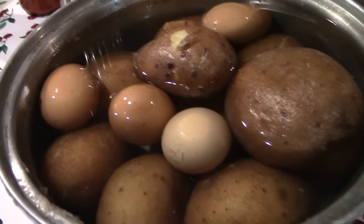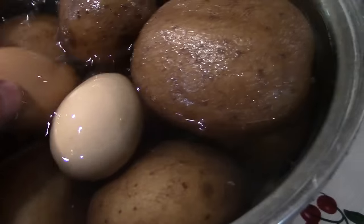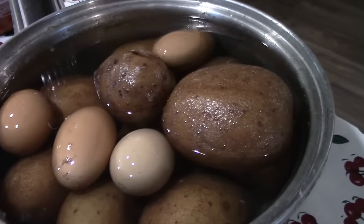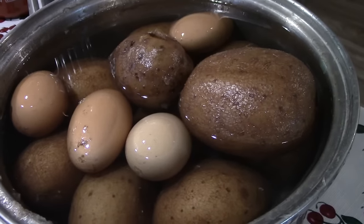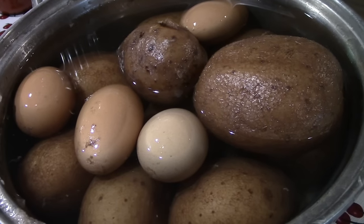This is the way I make potato salad — you can use this as the base and then add whatever you like. What I have here is some boiled potatoes with the skins on. I just boil them and the eggs together, then let them cool down. I keep these in the fridge for whenever I want quick potato salad.